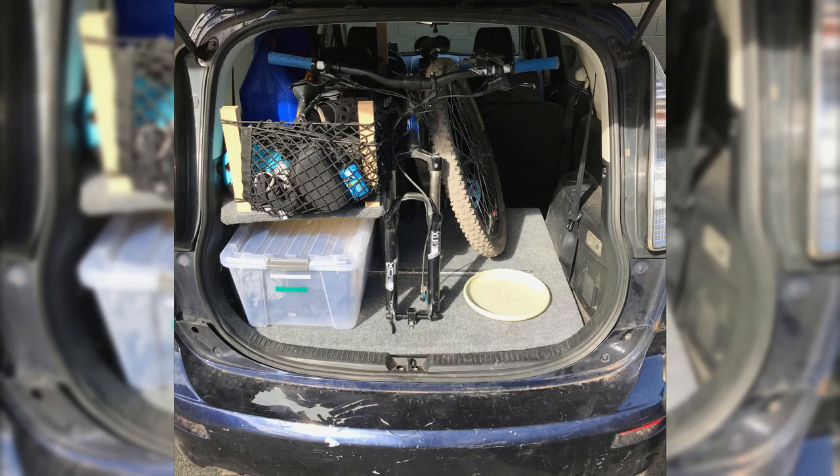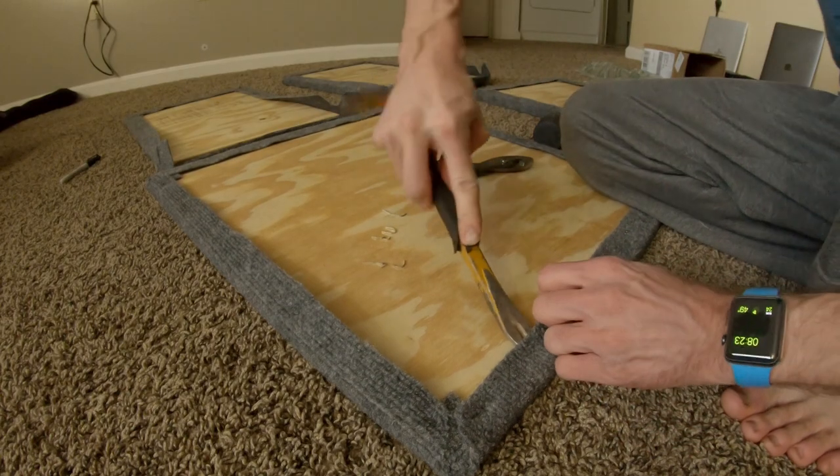Last week I left off having removed the seat platforms to accommodate my bike so I could go on a ride. This week I fixed them the right way.